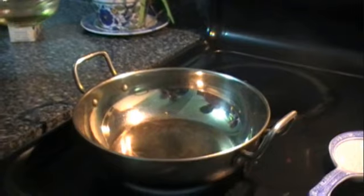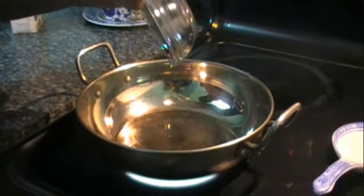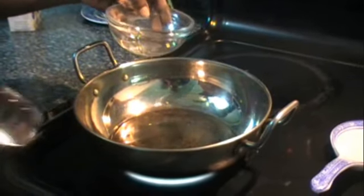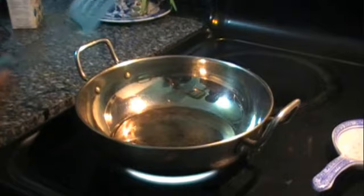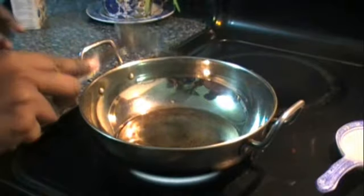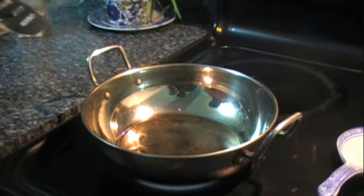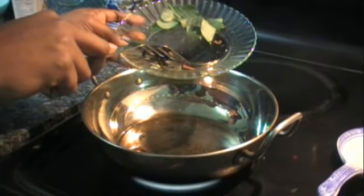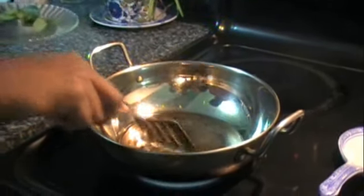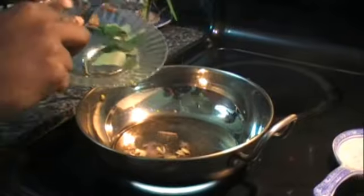Once the pan is heated up, just add in your oil. It looks like quite a bit of oil, but the onions will soak some up, and if you plan on keeping this, you can store it for a few days — the oil helps to preserve it. Then add in the cardamom and the cinnamon, and the curry leaves.